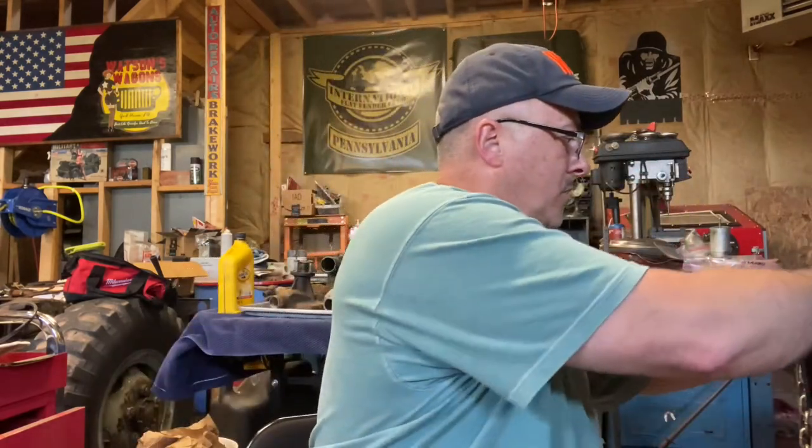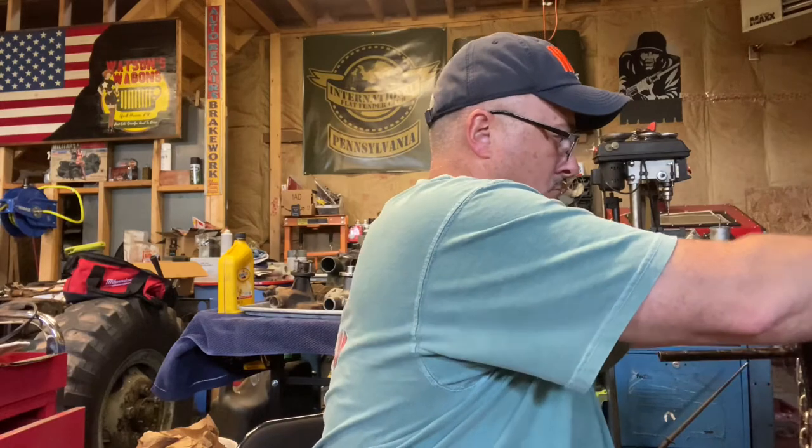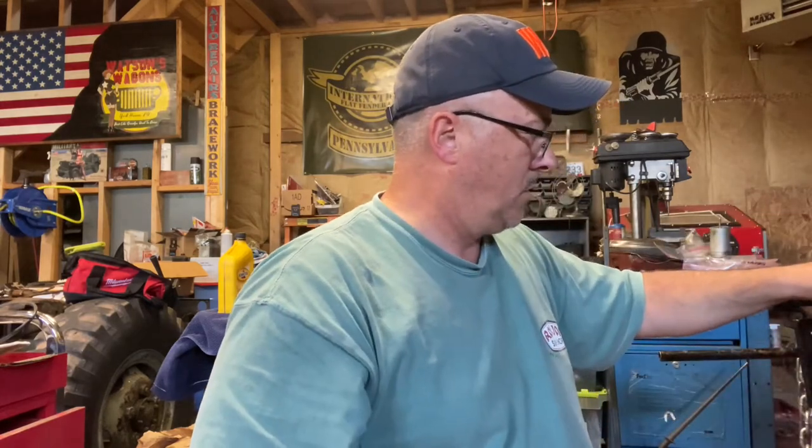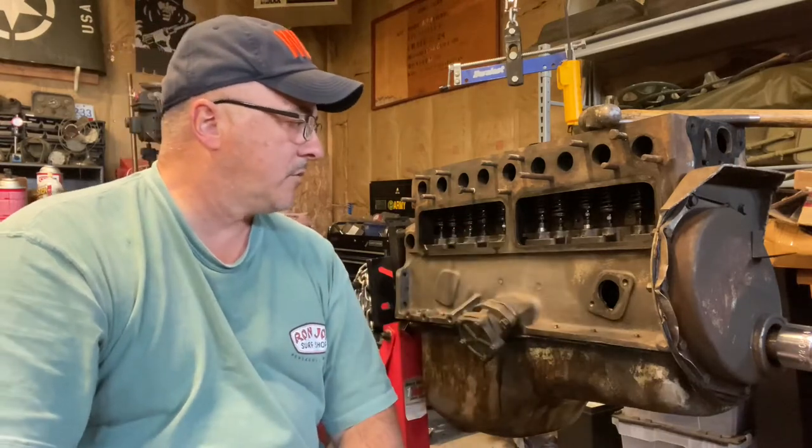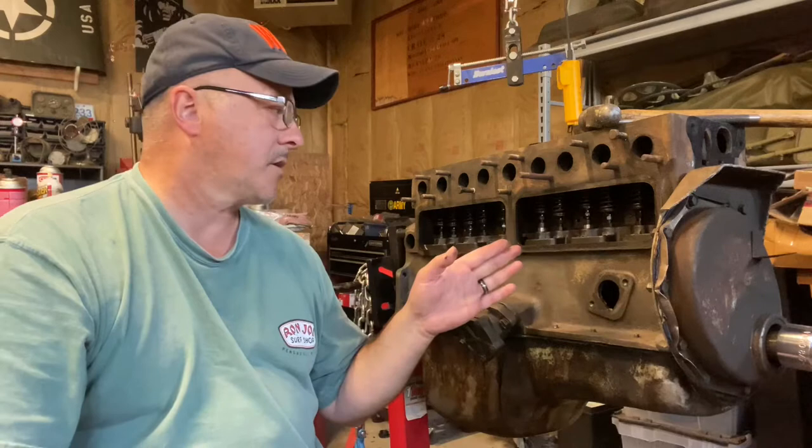The last motor I tore into like this had so much crap kicked up in there — it was like digging out clay. There's an interesting shield here; I'll snap that back into place, but that's where the oil return is — spring loaded, interesting. I'm pretty pumped about this motor. I've gotten into the side of a handful of motors and that's the cleanest I've ever seen.